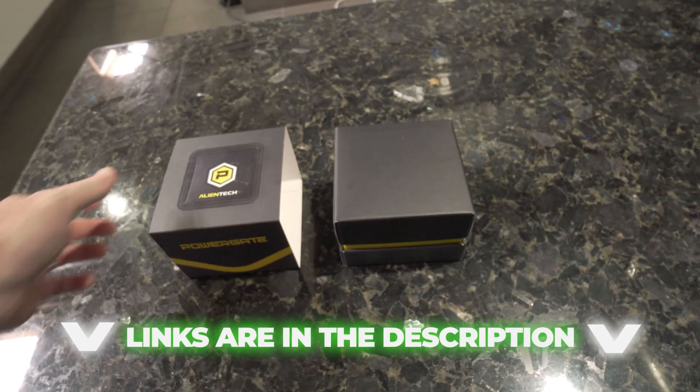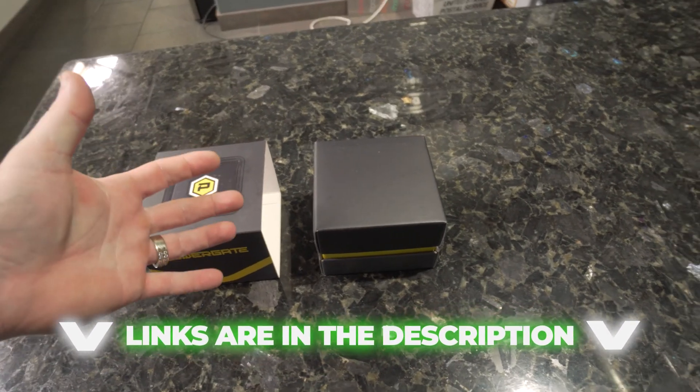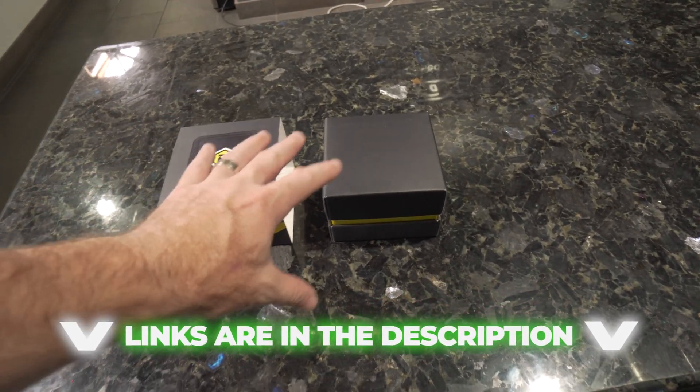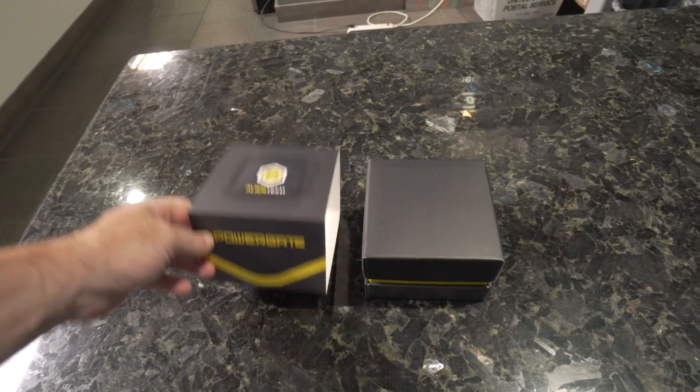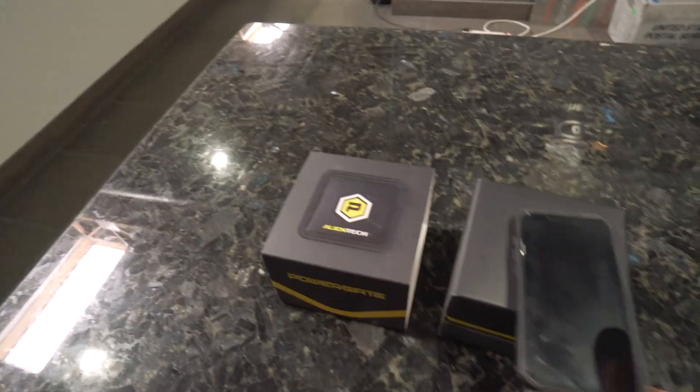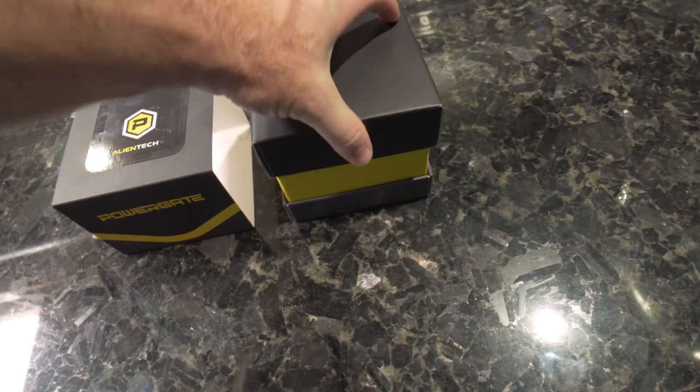A tool like this — the PowerGate 4 — is what gets the file read out on the vehicle, gets sent to us, and then we send you back the tune file to put on the device. This is the new PowerGate 4, and it works in conjunction with your smartphone — iPhone or Android.